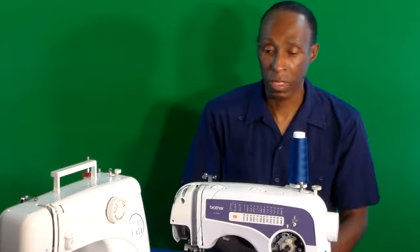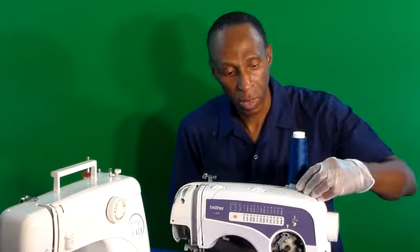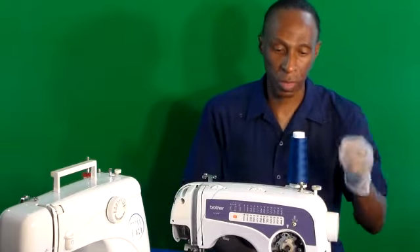Diversity 2, today's project. I'm troubleshooting my Brother XL-2600. The third bobbin here — my winder seems to be slowing down.